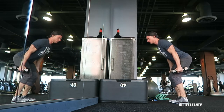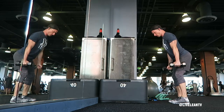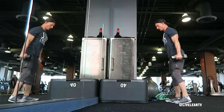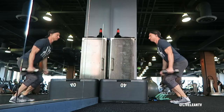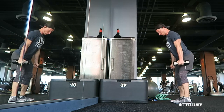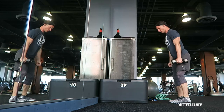To begin the jumping sequence, load your hips by bending at the waist, lean forward, and bend your knees. Explode up by pressing your feet through the ground and extending your hips. While you're in the air, bend your elbows to raise the dumbbells to the front rack position as you land on the box. Land softly on the box with the same bend in the knees as your starting position to reduce the impact on your knee and hip joints.